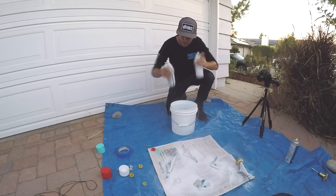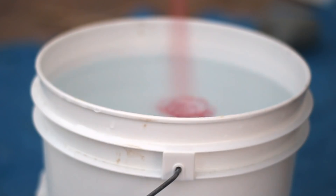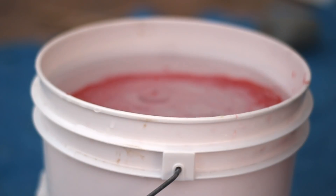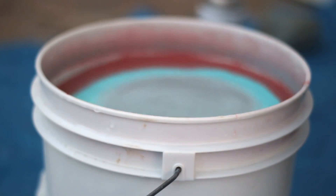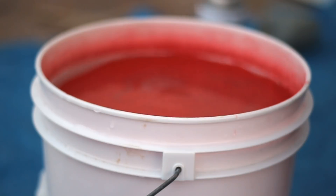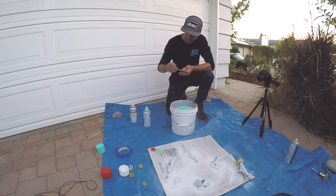We got paint here, and now we're gonna spray the water. Red, some blue, a little more red, more blue — and then we're gonna swirl it.